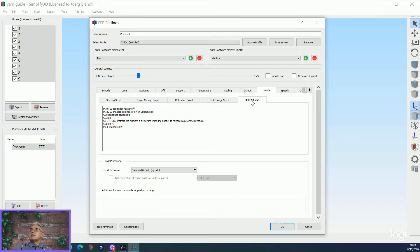The starting script is there and the end script is there — everything is already included. So just import the profile file and you can use it directly.